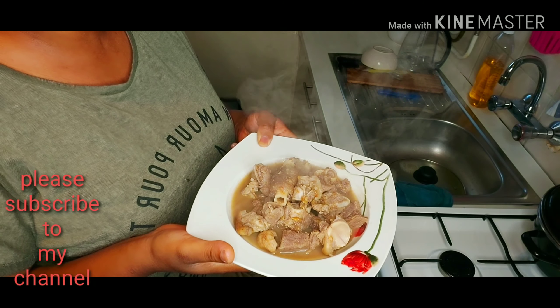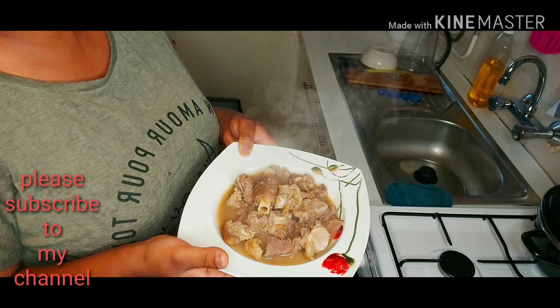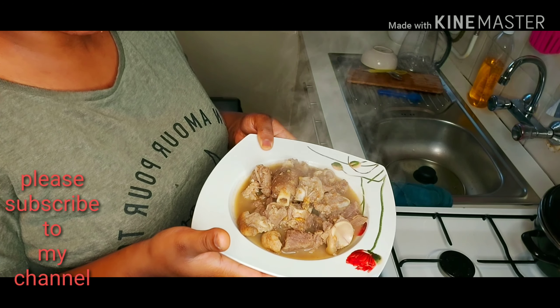Thank you so much for watching my video. I really appreciate you. I love and thank you so much for your encouragement. I will see you in my next video. Take care of yourself. Bye-bye.